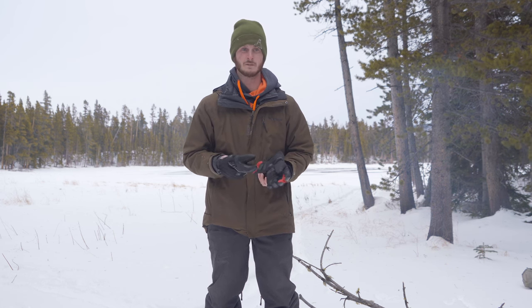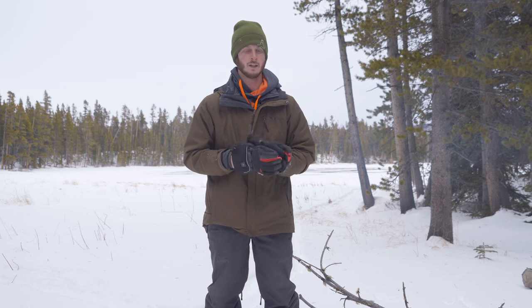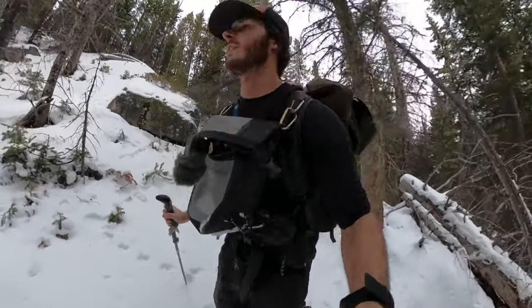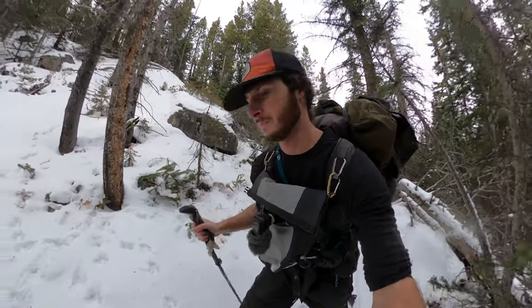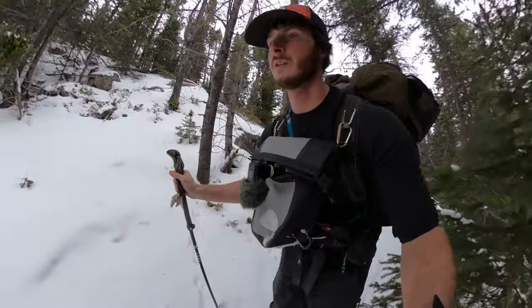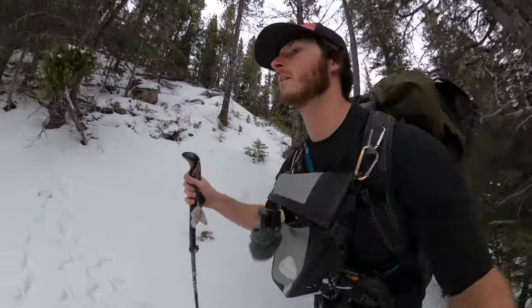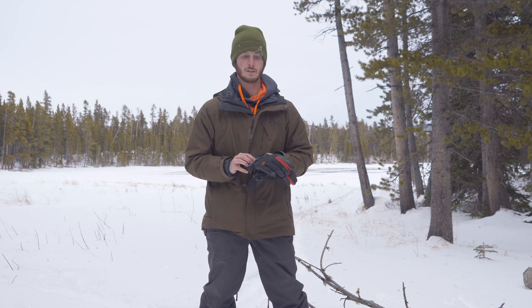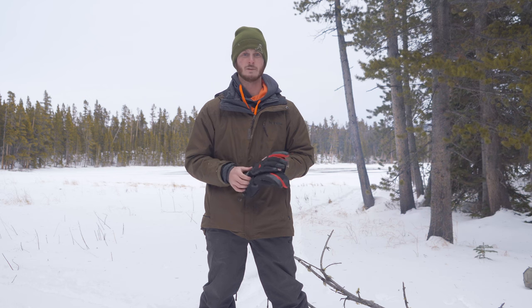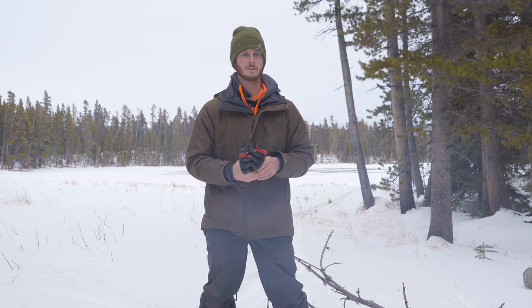There are certain situations where something like this is kind of overkill and unnecessary, and other situations where it would be really nice to have. With splitboarding especially, it's a lot of work — these activities really raise your heart rate and your core temperature, so I don't usually have a problem staying warm. If I were to use these gloves while they're heating, my hands are actually going to be too hot. I was also shoveling the driveway in these gloves, and that's also kind of a workout.